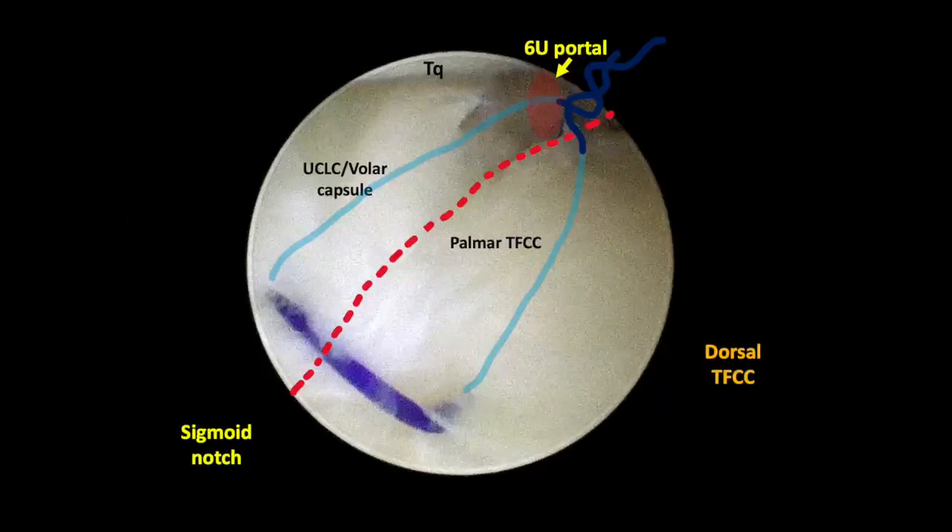This figure illustrates the entire suture configuration, highlighting its reinforcement of the palmar TFCC, the ulnar carpal ligament complex, the volar ulnar capsule, and indirectly, the volar lunotriquitral ligament complex.